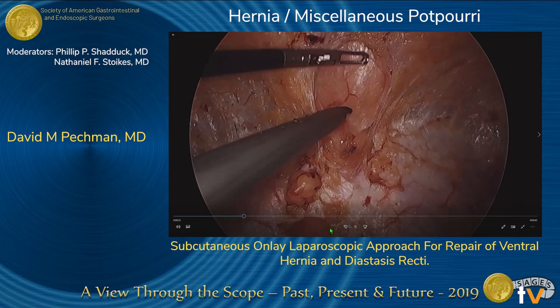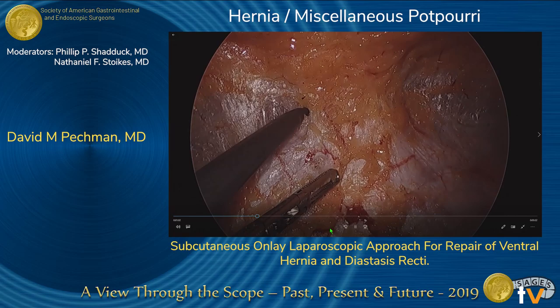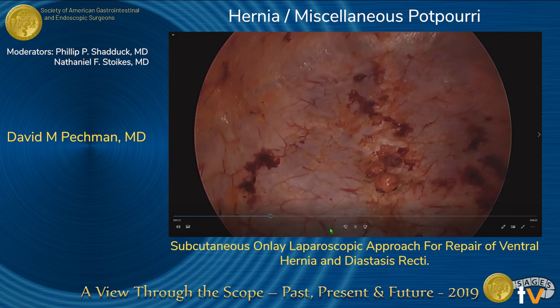As the dissection was extended towards the xiphoid and costal margin, care was taken to avoid injury to the fascia and to cauterize perforating vessels as they were encountered. The costal margin is visualized. A needle was inserted just below the xiphoid to confirm its location.